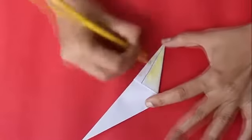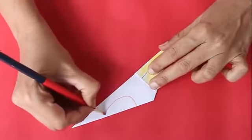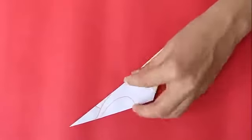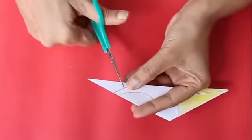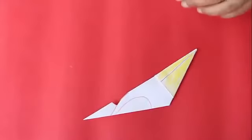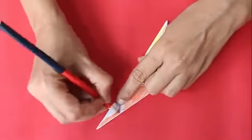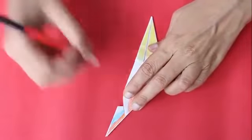Now draw the picture of a bird. First draw a line for the beak and color it yellow. Then draw the wings and with the scissors cut a small piece as shown. Then color the bird with bright attractive colors — the wings, the body, and the tail.